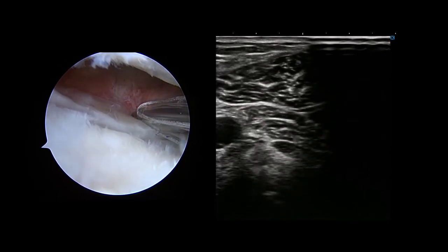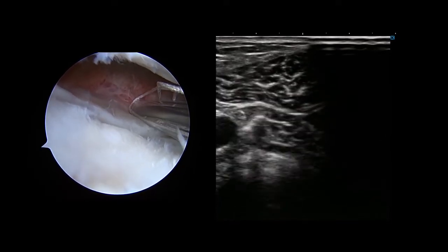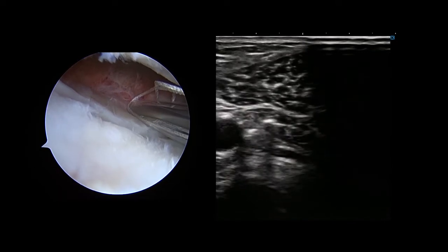An all-inside suture device, the jugger stitch, is introduced from an anterolateral portal, and the tip of the needle is observed in the ultrasound image.